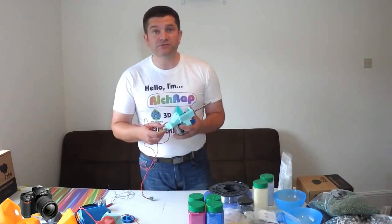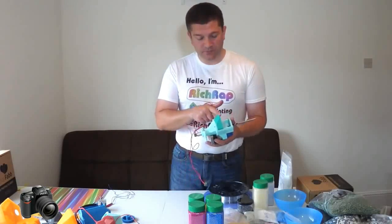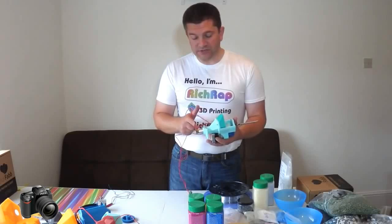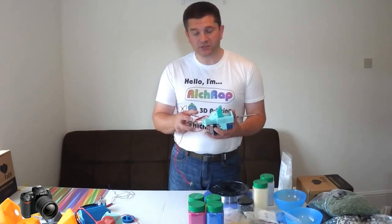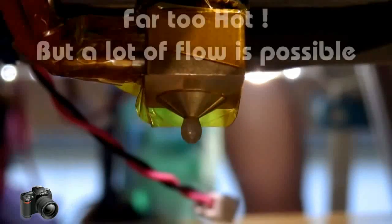...have given reasonably good results with different settings. You have to set the auger at exactly the right distance and cool the piece just right. But it is possible to get extrusion flow out of these.